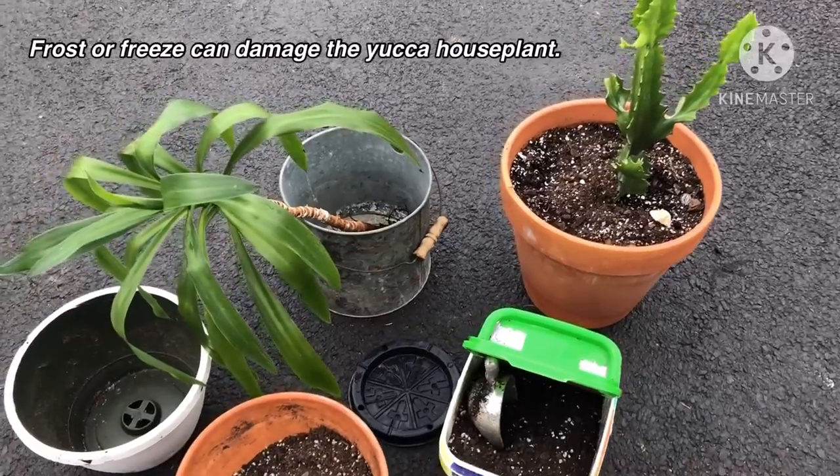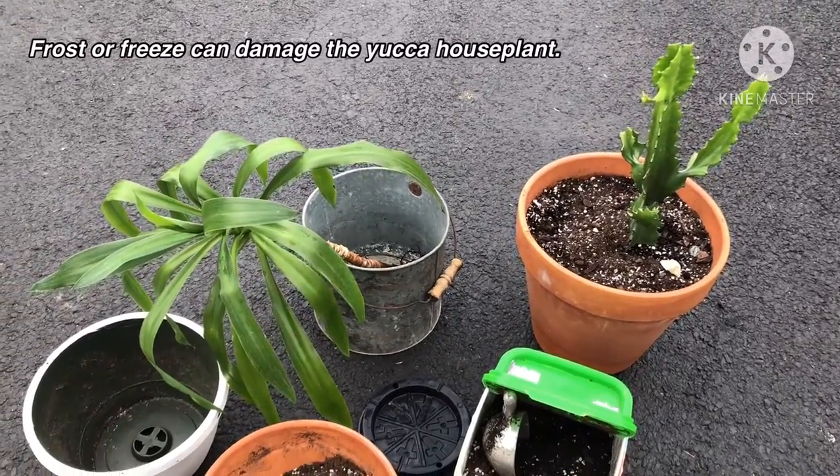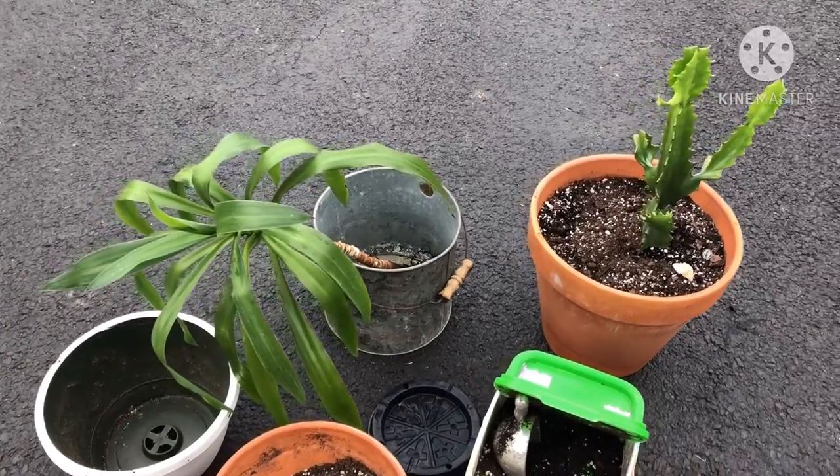So first things first, they both need to be removed from their containers. After the soil has been removed, we can repot them.